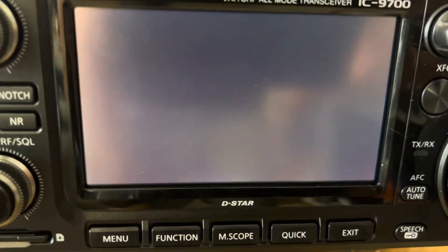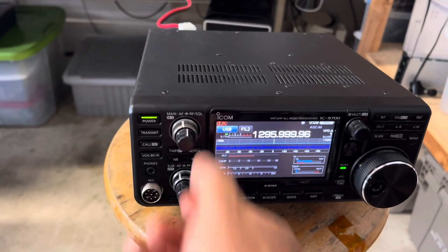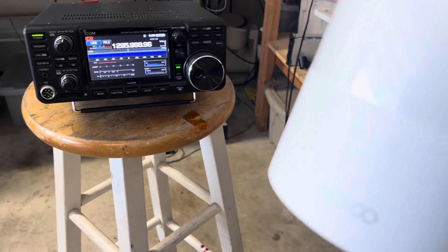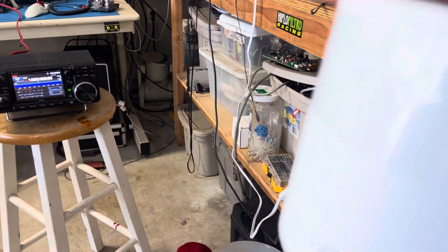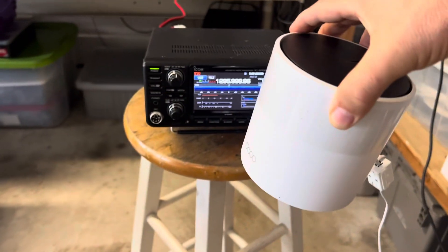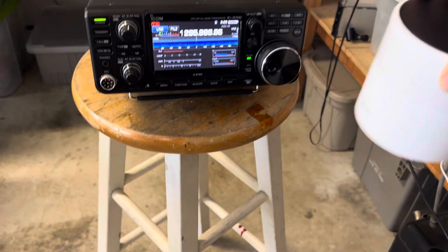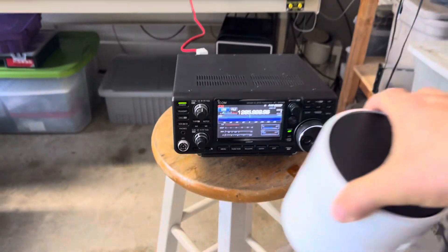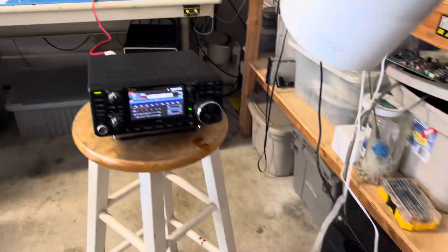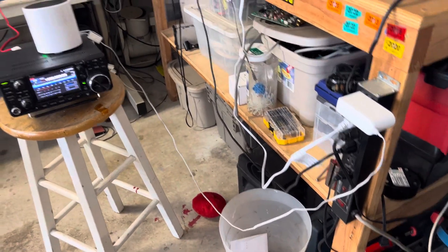This is my problem. This is a Deca rotor, and when it's in close proximity to the radio, the radio is susceptible — it's like S9 noise. There is nothing connected to the rotor, just like this.